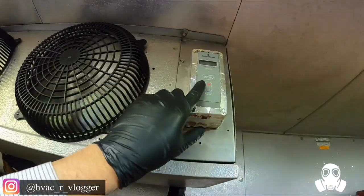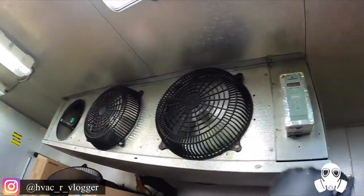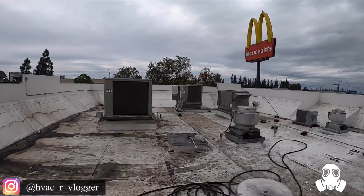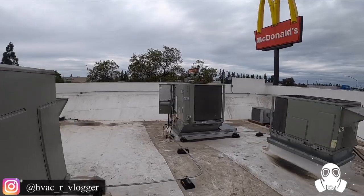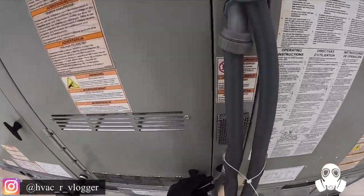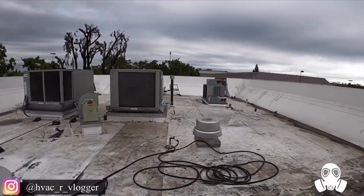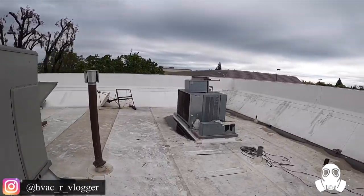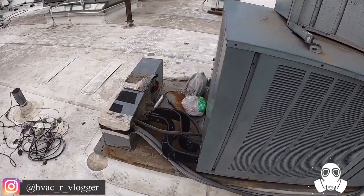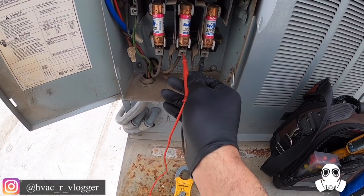Let me go ahead over to the condenser and see what we're doing, because right now it's off. I don't know why this door is open — hopefully that didn't get fried. It's this one right here guys. I don't know why they have that on top, but this thing looks like it's been off for a while. First things first, let's verify if there's power.